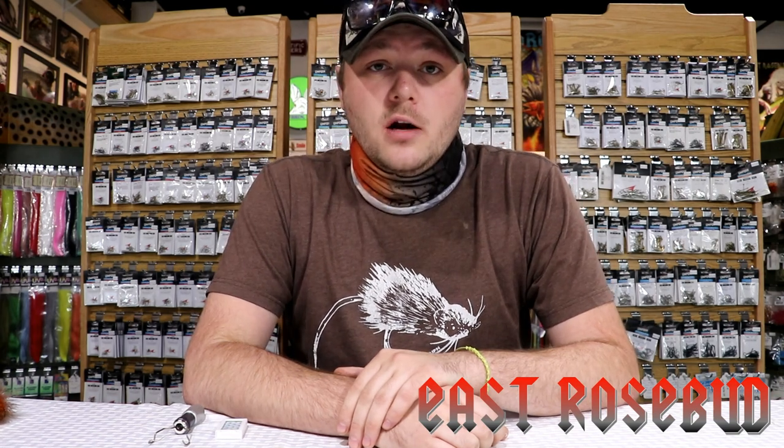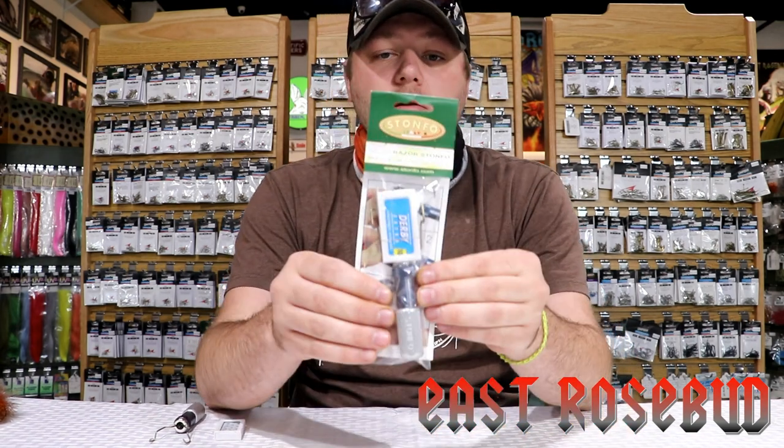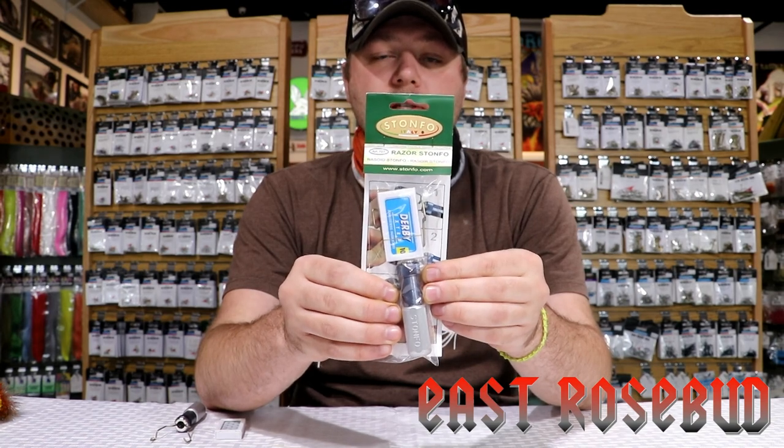Hey guys, Russ Ness back here once again at East Rosebud Fly & Tackle. Today I've got a review here for you on a product that you are not going to want to miss, and that is not an exaggeration.